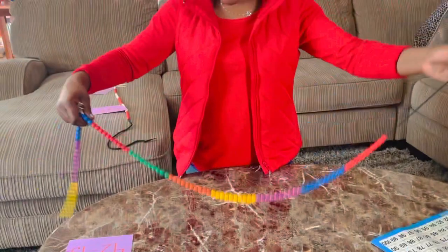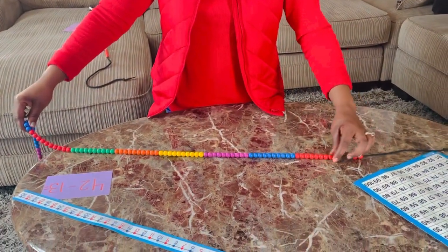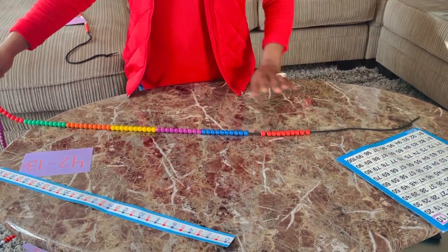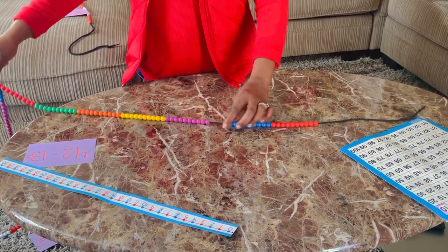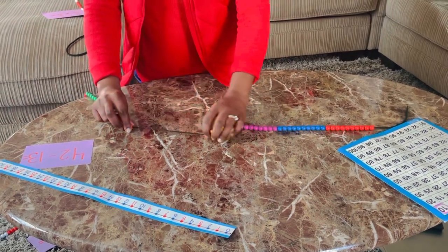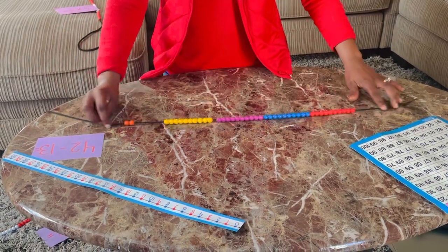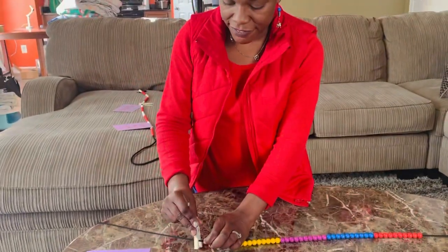We already know how the beaded number line is organized in sets of tens. I can count by one, two, three, four, five, six, seven, eight, nine, ten — and I know that's an entire set for one color. I need 42, so: 10, 20, 30, 40. Then I'm going to get two more because I need 42, and I don't mind that the excess hangs off. I'm going to add one clothespin after 42.